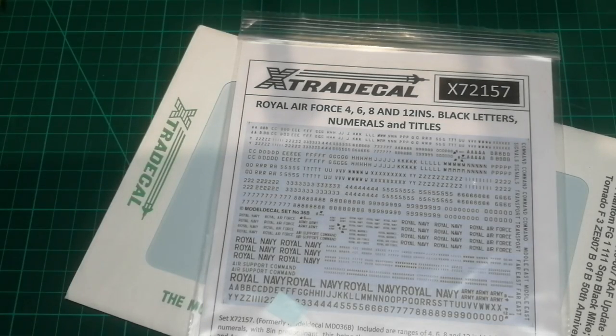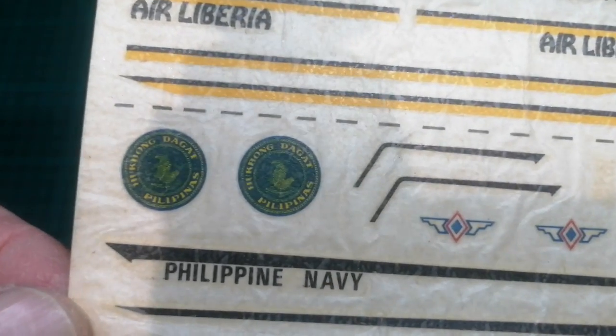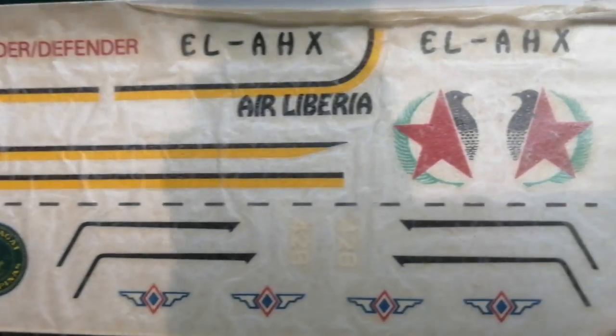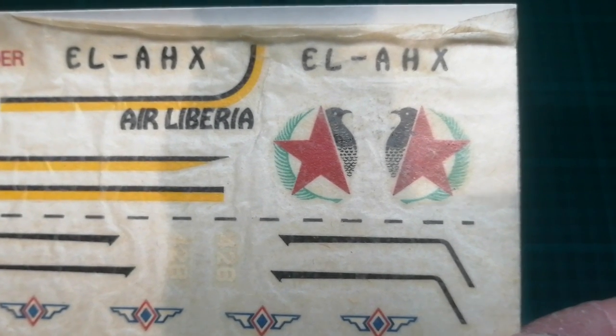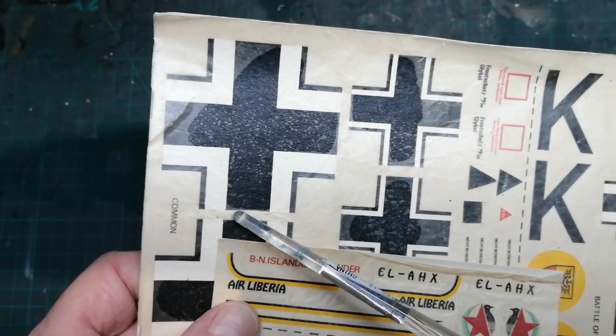Another path is to find replacement decals through aftermarket offerings, though these aren't always available and sometimes they're out of print. How about vinyl cutters? Fine to a point, but I'd be pretty impressed if they could cut out a mask for this option — I'm more than happy to be shown a video proving it's doable.